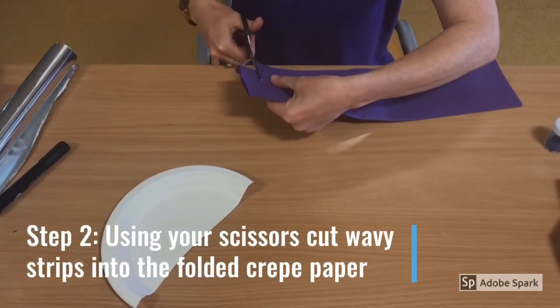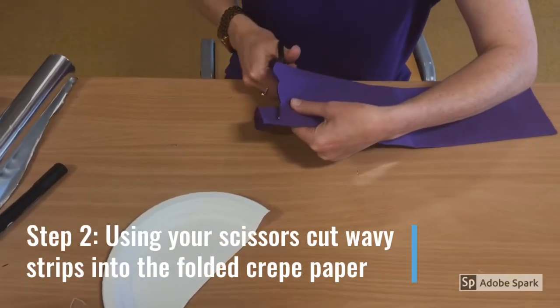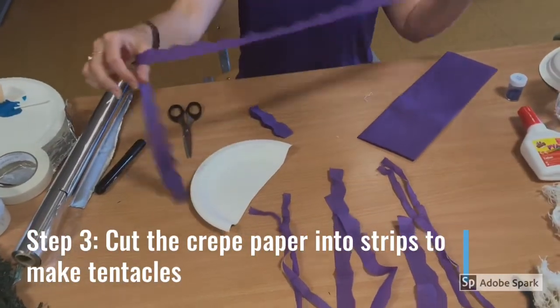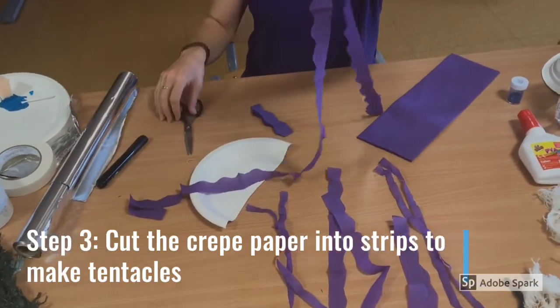Step 2. Using scissors, cut wavy strips into the folded crepe paper, like so. Step 3. Unfold your crepe paper and, using scissors, cut into strips to make the tentacles.